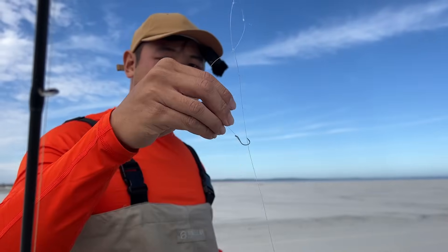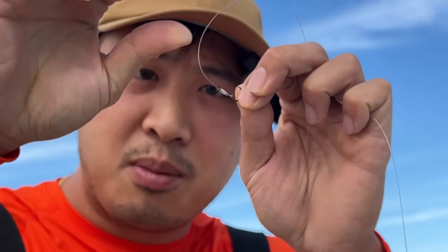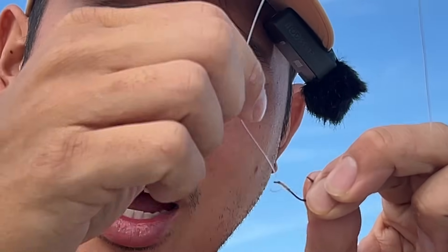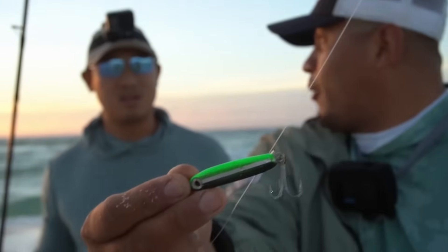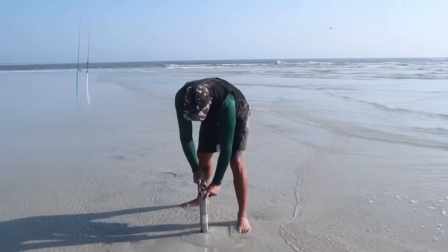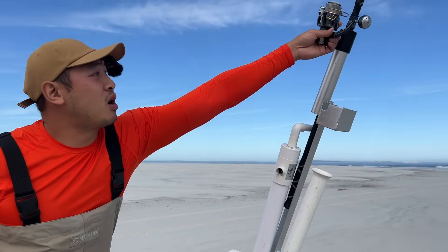Now this is really nice because they all have egg loop knots on them, meaning I can put soft baits on each of these hooks. That is such a cool knot. I love tying different kinds of rigs and just trying new things — oftentimes when you try new things and find success, that's how you become a better fisherman, able to find more fish and catch more things.